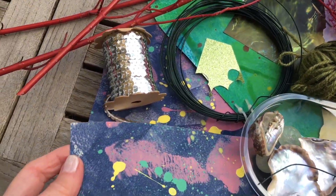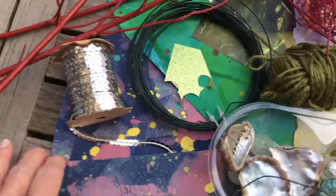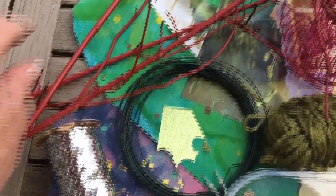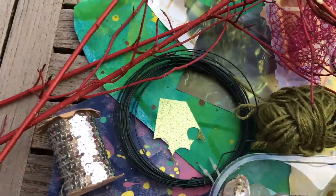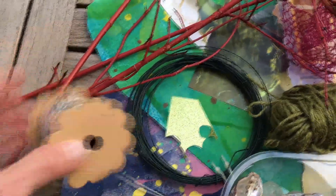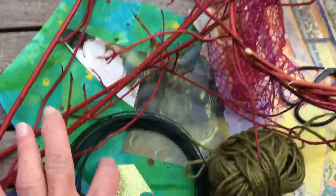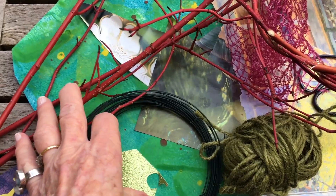As far as paper's concerned, I've actually splashed paint onto pieces of card — just pieces of cereal boxes splashed with paint in sea colours. As an extra bit, I've got a little roll of sequin, but you don't have to use that. You can use glitter, and here's a piece of glitter paper as well.